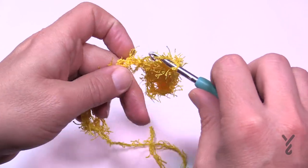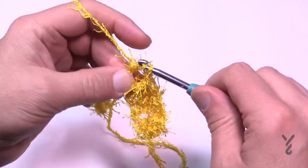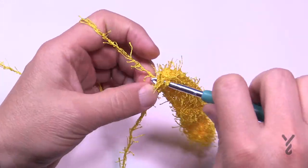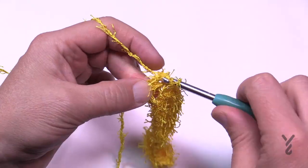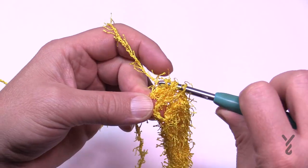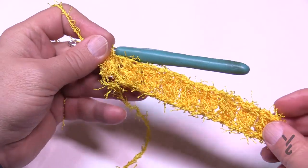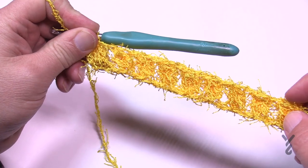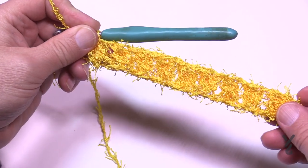Please go all the way across your chain doing the same motion and I'll see you at the end of the chain in just a moment. I've just chained one and I'm coming into my last chain doing my last cluster. Do that same step three times and then pull through all four loops. When you're done this, you should be able to count nine clusters. So just pull it apart — 1, 2, 3, 4, 5, 6, 7, 8 and 9. You have nine.